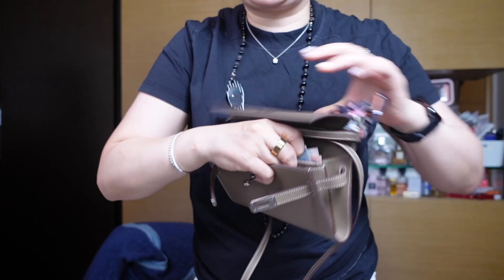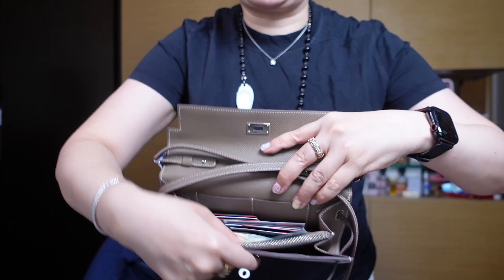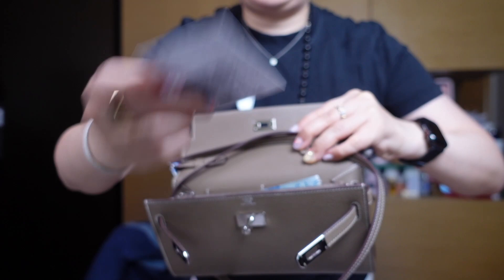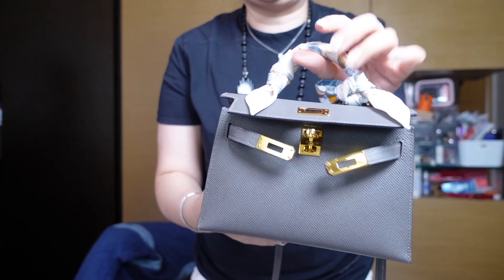I could put my cards into the dedicated slots — there are about four — but I find it a bit cumbersome. It's just really easy for me to open the bag, see the card I want, take it out, use it, and slip it back in. Really easy access; I can see everything at a glance.